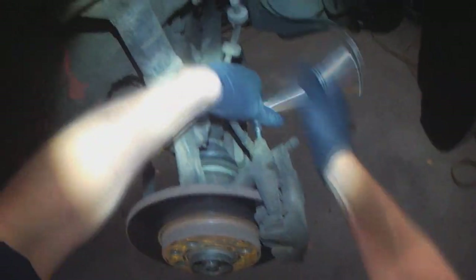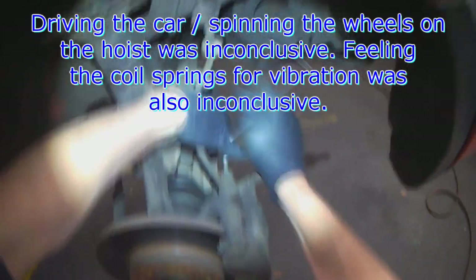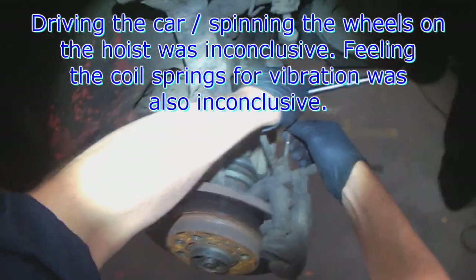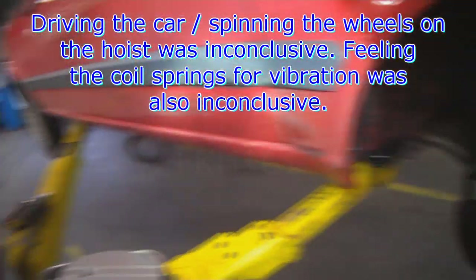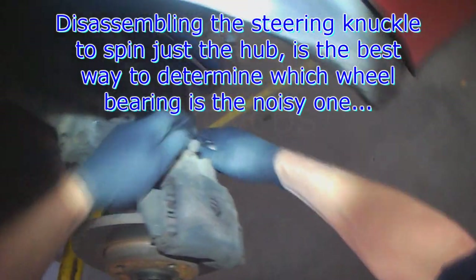Sometimes it's hard to tell which wheel bearing is noisy. This one definitely gets noisy when I turn left, so that just puts the load on the right wheel bearing. I'm thinking that it's this passenger side that's noisy.